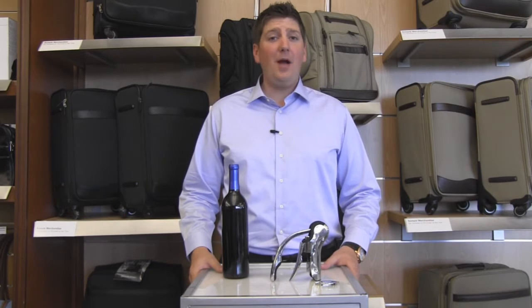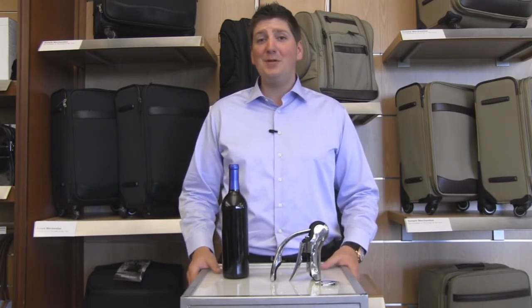For more information about our Connoisseurs Compact Wine Opener or other great wine products, please visit us at brookstone.com.